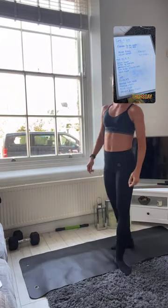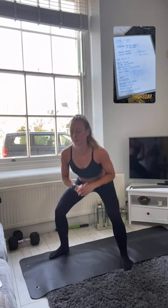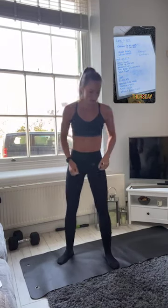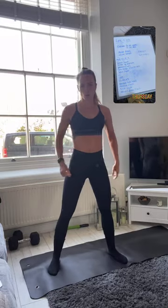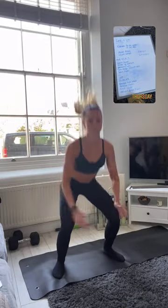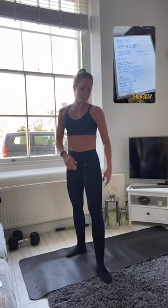In 3, 2, 1 and rest — one more round and then we're going into our weighted section. Let's go, nice pulsing, nice and low. 3, 2, 1 coming up, get ready for your final set of squat jumps. In 3, 2, 1 let's go. 3, 2, 1 and rest — you should be nice and warm.